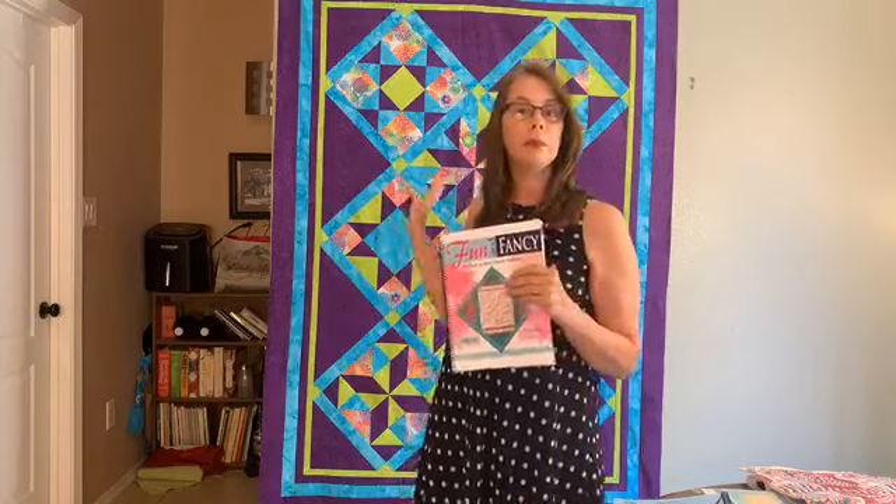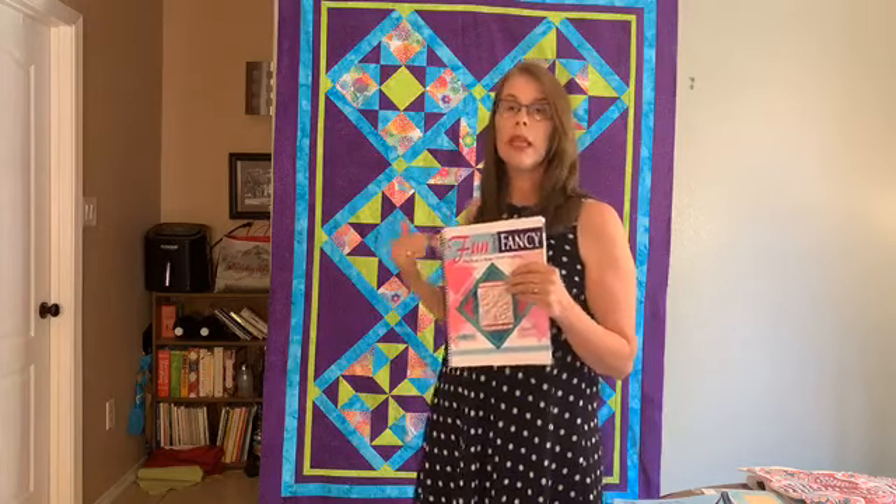As we go forward, when we have enough people who have made the quilt, we're going to have a quilt along so we can all quilt it together. To participate in the quilt along, you would have to have purchased the pattern and you would have to have the Fun and Fancy quilting design — those are the two proprietary products for today.